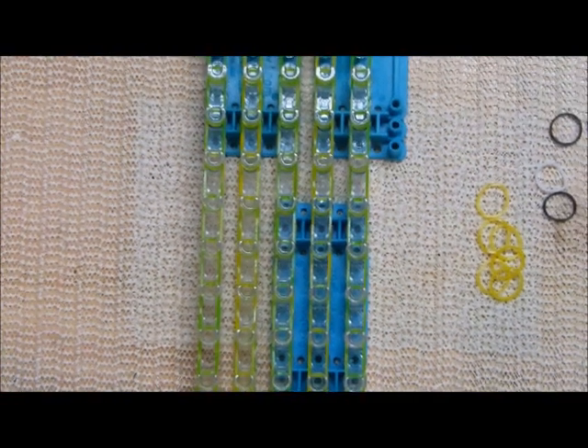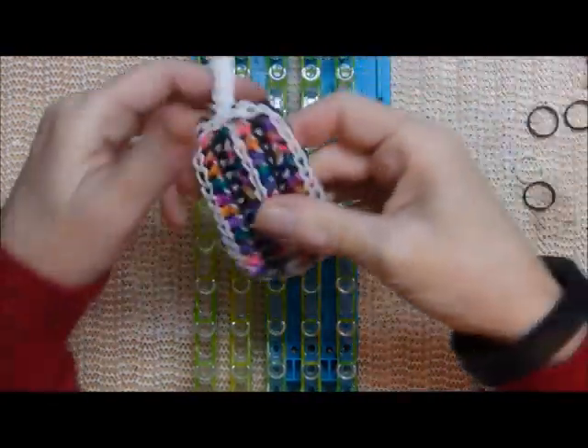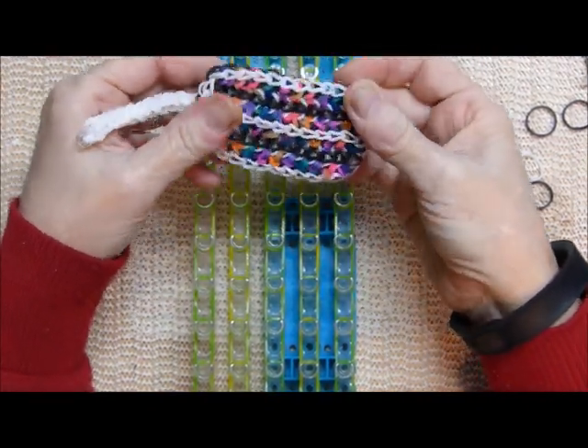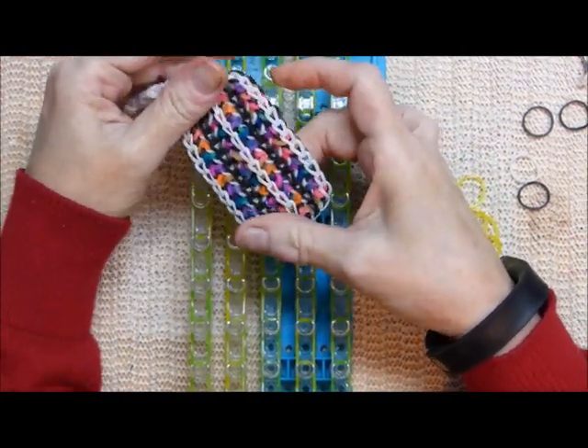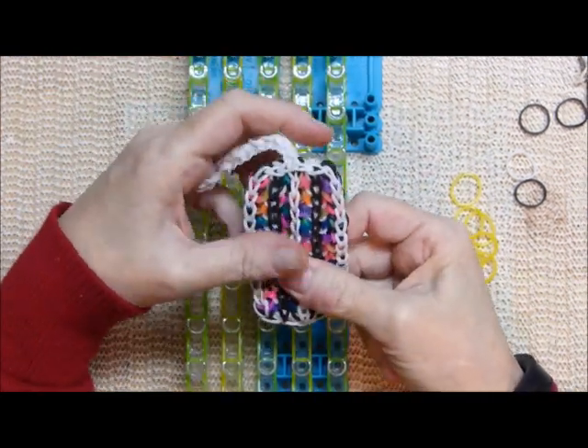I think I forgot to tell you guys the name of this bracelet. I showed it to my daughter Olivia, and I asked her to think of the first word that popped into her head, what came to her mind, and she said, 'Stitches.' I thought, how cute! So stitches it is.